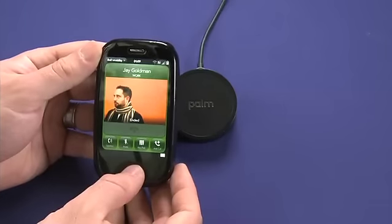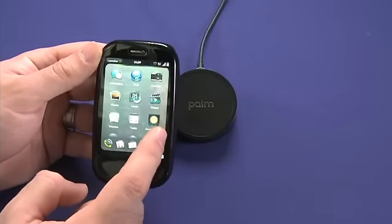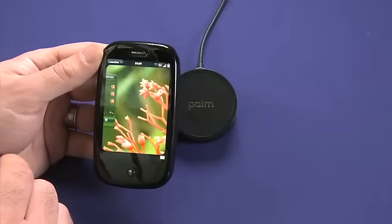The Touchstone can also be used in landscape mode. So if you'd like to watch, for example, a video — and you might be on an airplane — you can use the Touchstone as a base for the Pre and hold it in landscape mode while you watch your video.